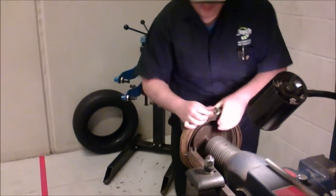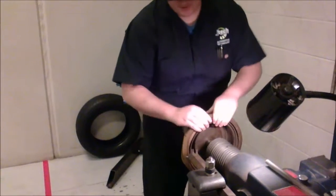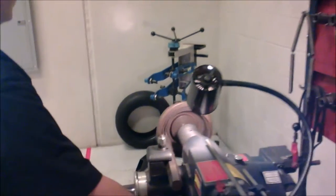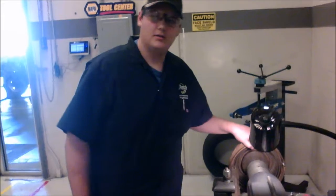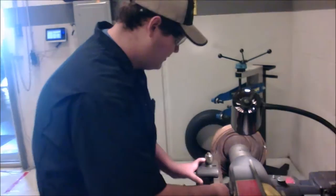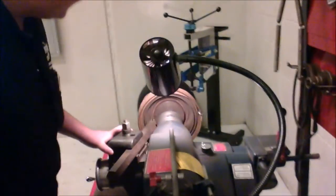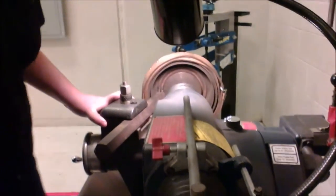We'll give it another spin just to see. Still spinning true, belt still on, looks good. Now instead of cutting right away, I've got it loose — I'm going to bring the tool in a little bit, just about in the middle, so that we can see where we're cutting a little better.